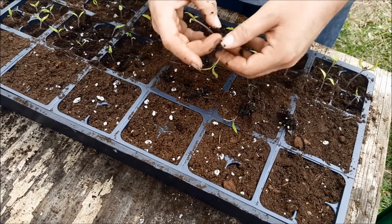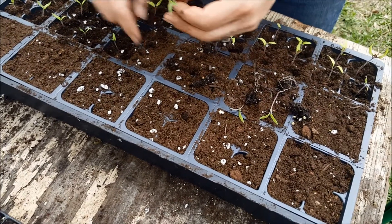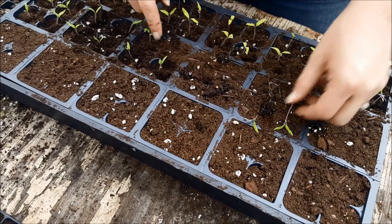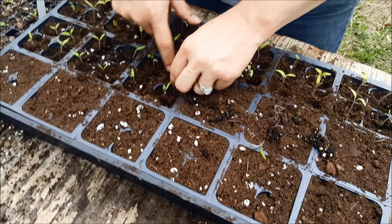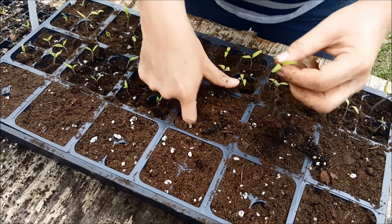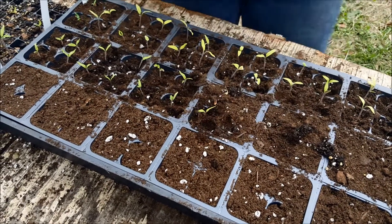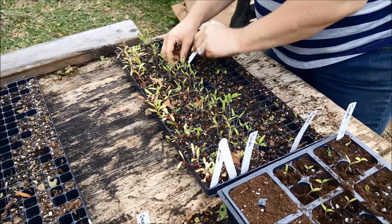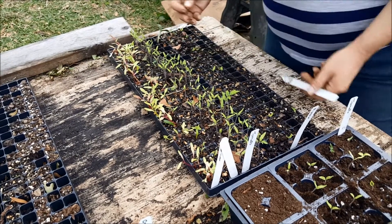You want to try to be very careful separating these so you don't damage too much of the roots. The beauty with tomatoes is a lot of times you can just stick a stem in the ground and it'll root as long as you keep it moist. When you're pruning your tomatoes, you can even just take a sucker off the tomato plant, plant that in the ground, and get a whole new tomato plant.